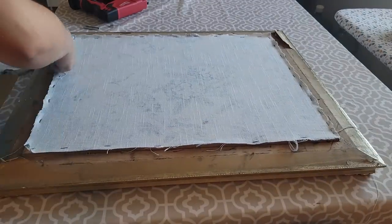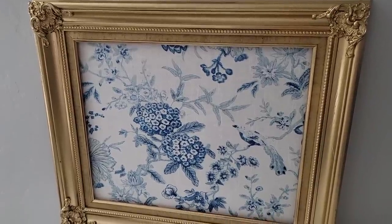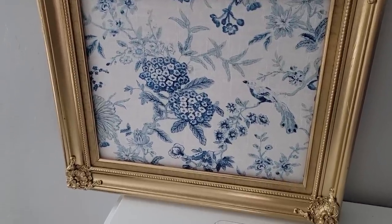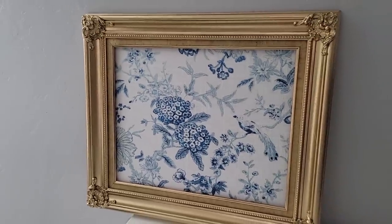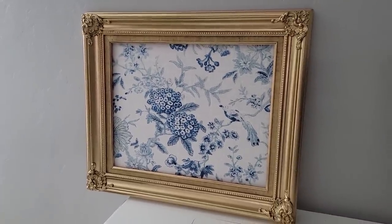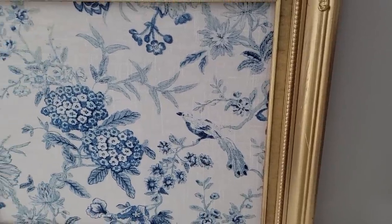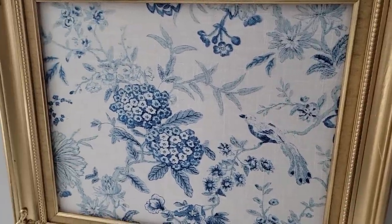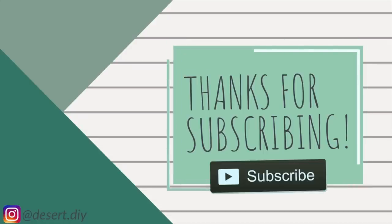I'm sorry I couldn't actually hang it in my new home for this video, but I did set it up so you guys can see what it looks like now that it's finished. This is the perfect gold — I love it. It's not too gaudy; it's very light and happy and whimsical. If you got this far in the video today, I just want to say thank you so much for supporting my channel. If you liked what you saw today, don't forget to hit subscribe down below, and I will see you next time. Bye!